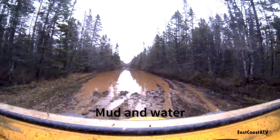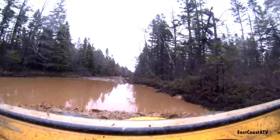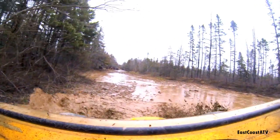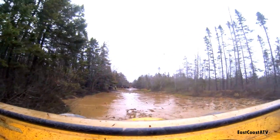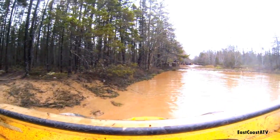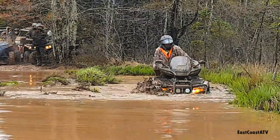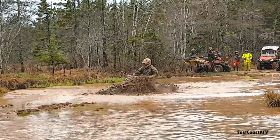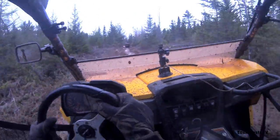In the year and a half that I had those Maxxis Bighorn 3.0s, I was not easy on them. I'll show you some videos of the stuff I put them through over the last year. This mud and water hole I'm going through right now was at a rally — there were probably a few hundred machines there. Where I'm at, several people got stuck and had to get towed out with winches, and I made it through in a stock machine with these tires. I was pretty impressed. This is soupy!